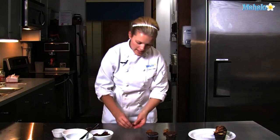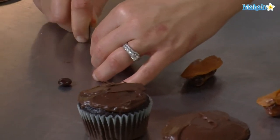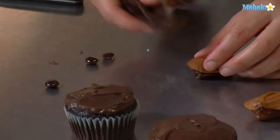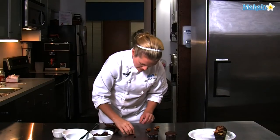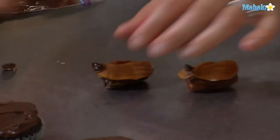I have some chocolate round candies here. I'm going to cut them in half with my knife — this is going to become the insect's head. Pipe a little dot on and use your icing like glue, then stick the head on your insect.